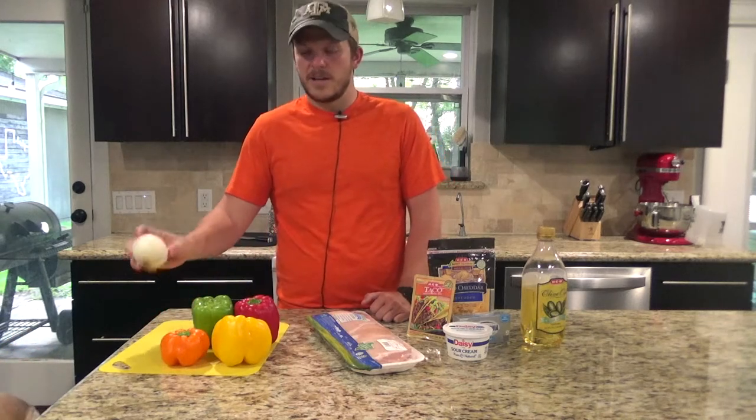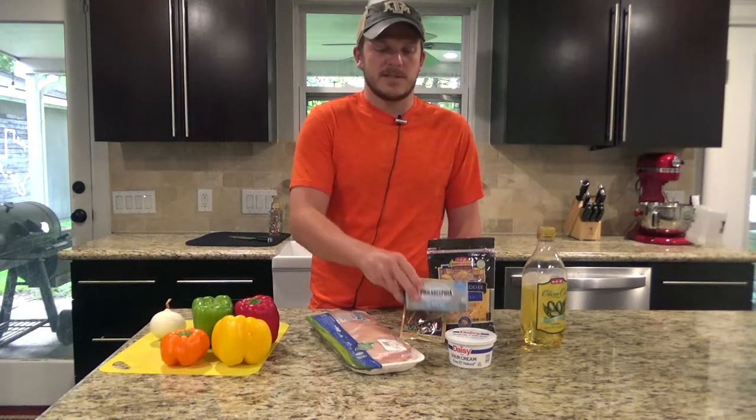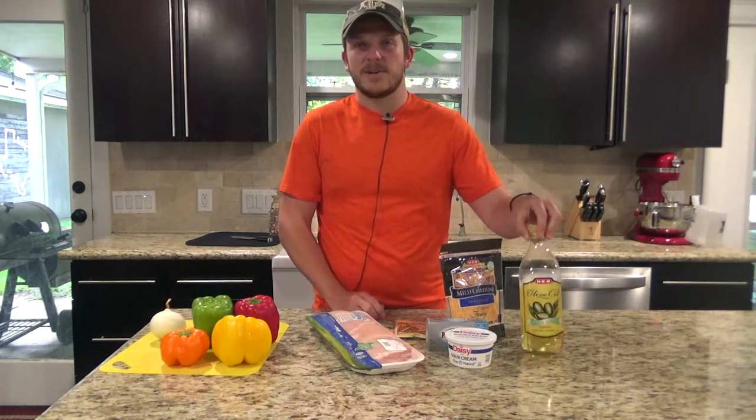You'll need an onion, a cup of sour cream, four ounces of cream cheese, a bag of cheddar cheese, some taco seasoning, and then some olive oil.